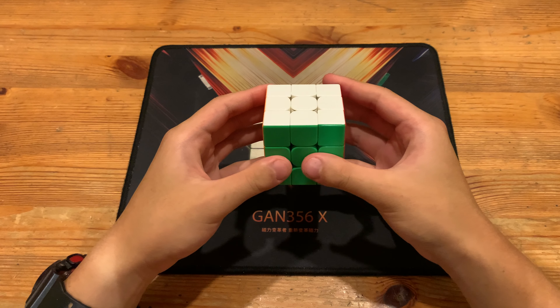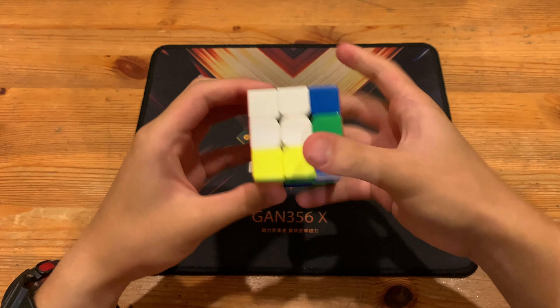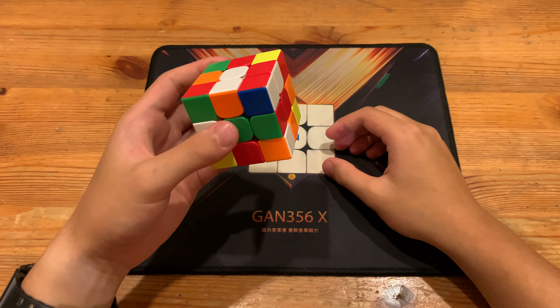What's up guys, this will be a breakdown of Kyle's full step 4.17 3x3 single. That honestly should have been a mid 3. So anyways, scramble will be in the description.